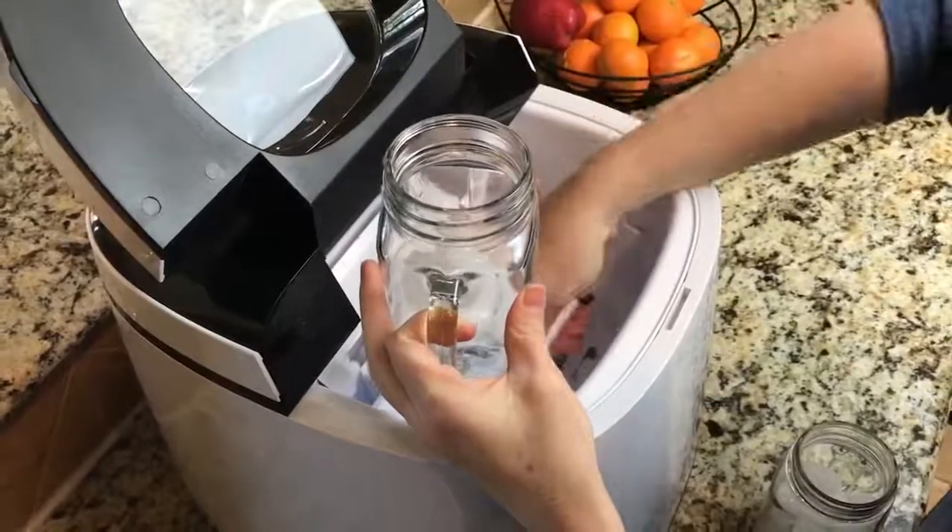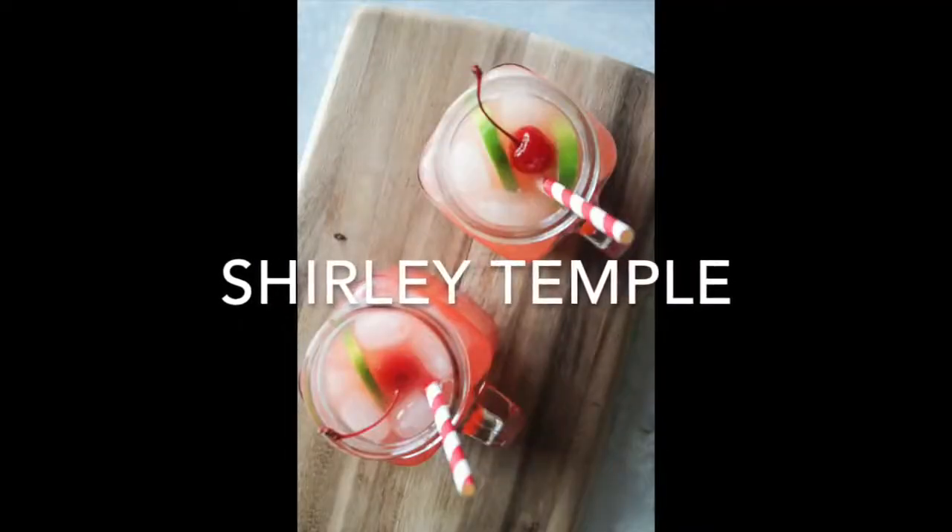Now our drinks are virgin — you can add whatever you want to them — but today we're making them family-friendly, especially if you don't drink or if you have kids at the party. All right, let's go make those drinks.